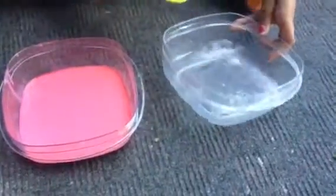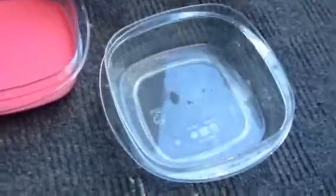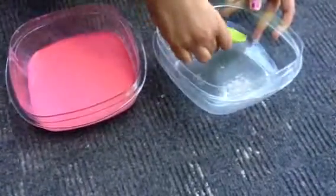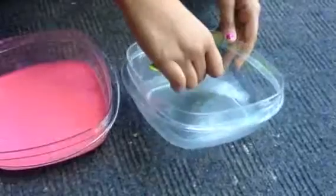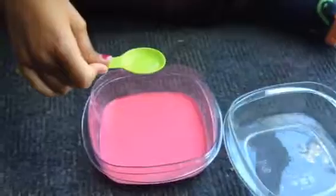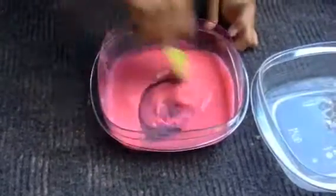Now you have your two bowls. Mix a little bit more and stop when your borax water looks ready. Now we're going to pour a little bit of the borax water into the glue bowl. Tilt it a little bit and push down with your spoon. Take a little bit of borax and pour it right in the center, then mix. You can see the slime is forming, and that is a good sign.